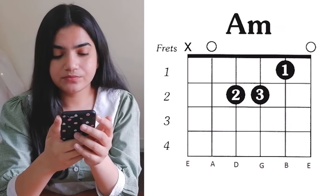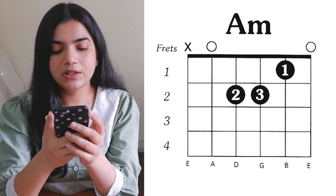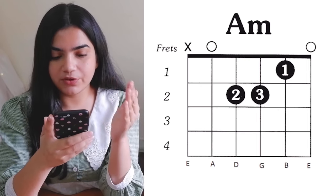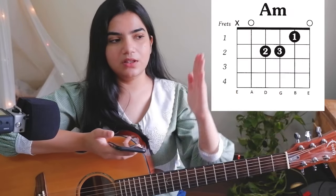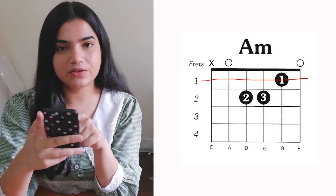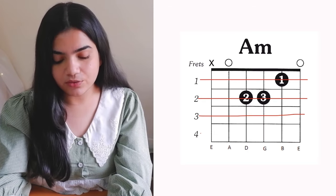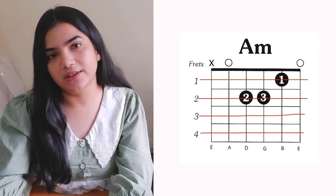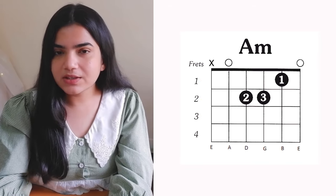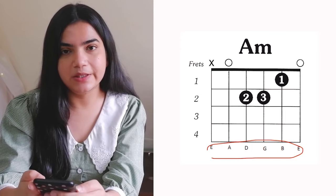We are starting with the A minor chord. On the left side, there are numbers 1, 2, 3, 4 — those are the frets. The vertical lines are our frets and the horizontal lines are our strings. The strings are labeled E, A, D, G, B, E.